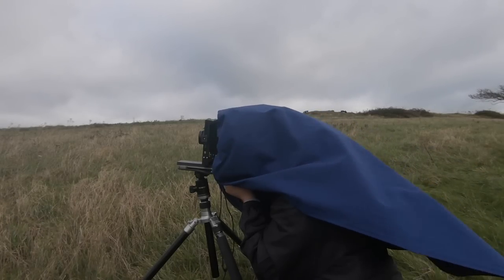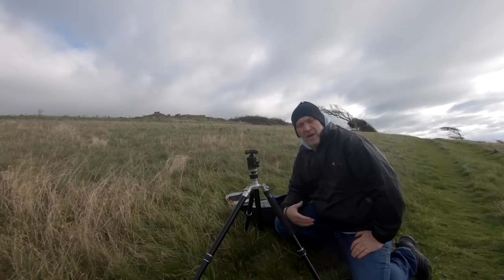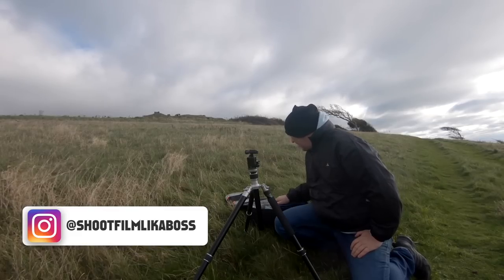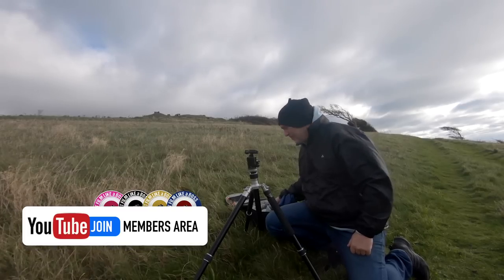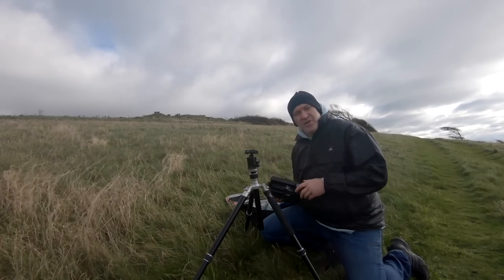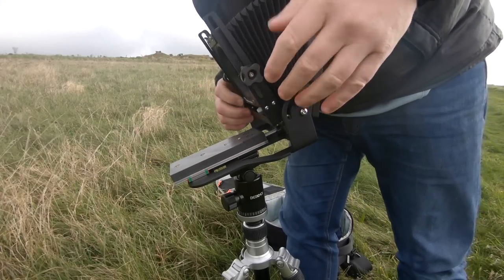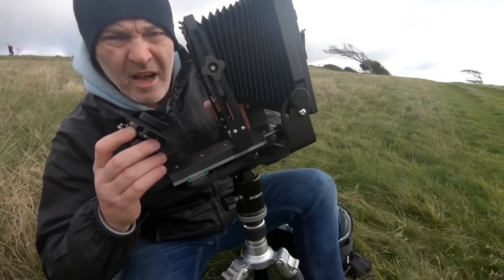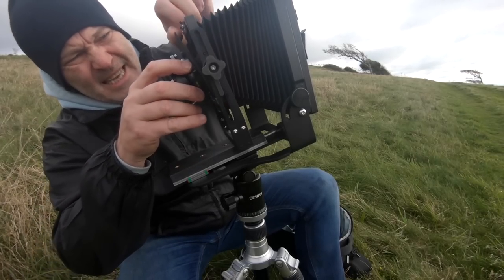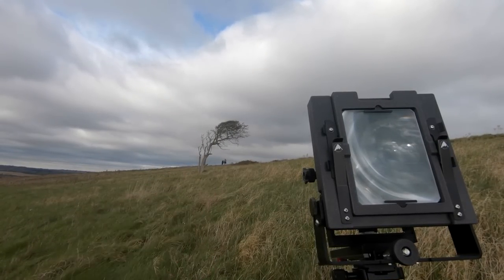After many years of shooting film — medium format and 35mm — I decided to get into large format. A lot of you have messaged me over the years asking when I'm going to shoot large format, and I said when the time's right. I've now got an Intrepid 4x5 camera and I've brought out with me a 105mm lens.